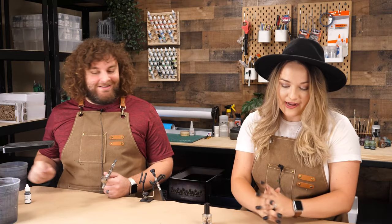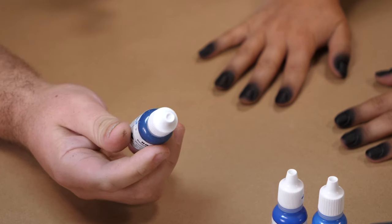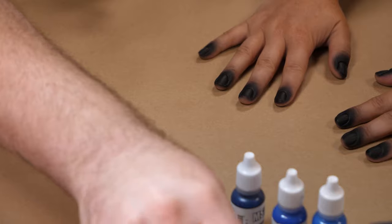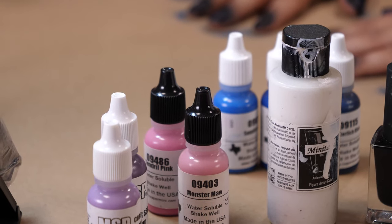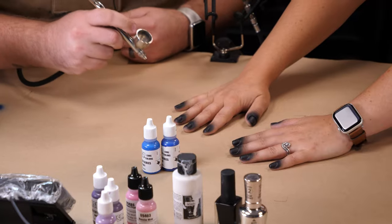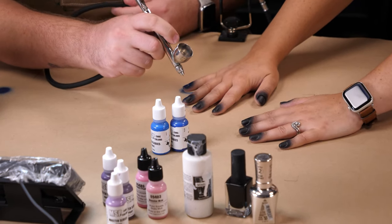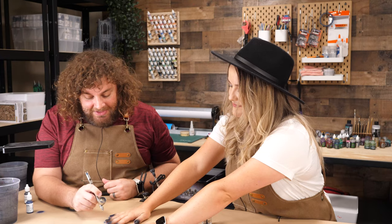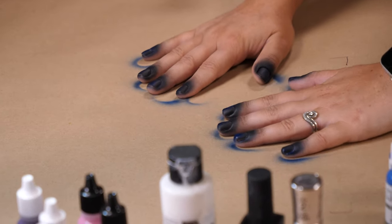You ready to get going? I am. Obviously this is such a killer look. Now Melanie wants some blue, some purple, and we're also gonna work in a little bit of pink. So we're gonna start with the blue and we have three colors of blue to do here. As you guys can see, I am doing most of her nail, but not all of it. I'm leaving some spots totally black.